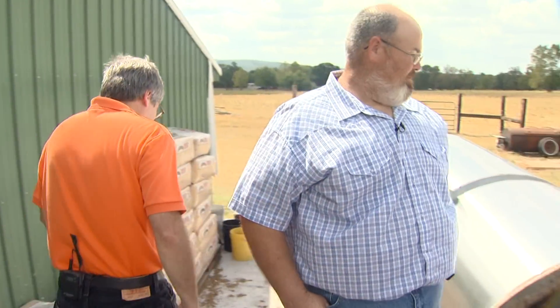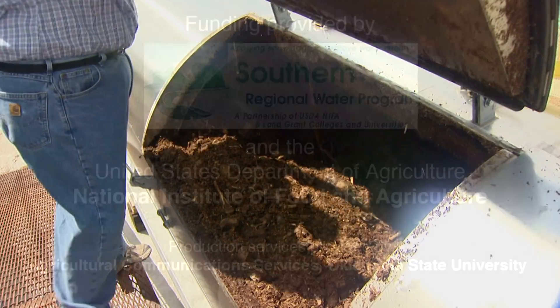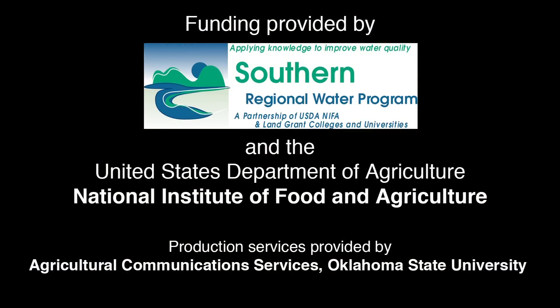Sam, it looks like you really got something that's working for you. I guess you're going to stick with it. Yes, I am — I really like it. Well, thanks for showing us around. Thank you, Doug. Thank you very much.